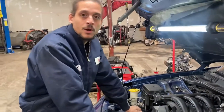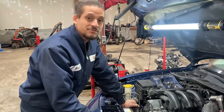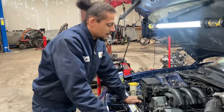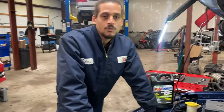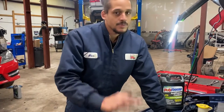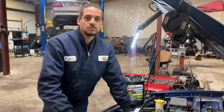Just got finished checking back over my work, and that good people is how you properly install a radiator on the 09 Dodge Charger. By the way, you should check over your work too - anytime you do any type of job, look back over it. It may be something rubbing or something out of place - just take that extra couple of minutes to double check everything. The only thing I have left is to bleed the cooling system. This cooling system is the same for the first generation Chargers, Chrysler 300s, and Dodge Magnums. If you want to check out the bleeding or burping process on this car, I'll leave a link in the description.